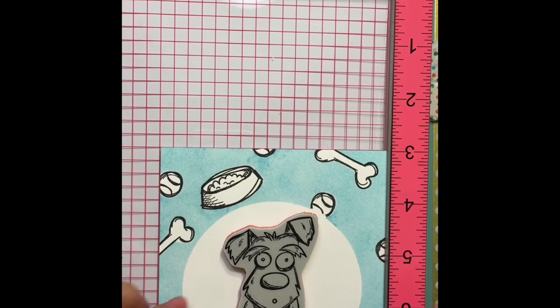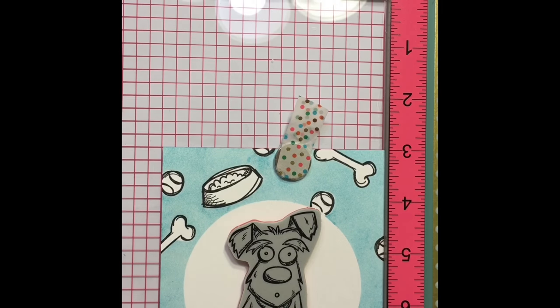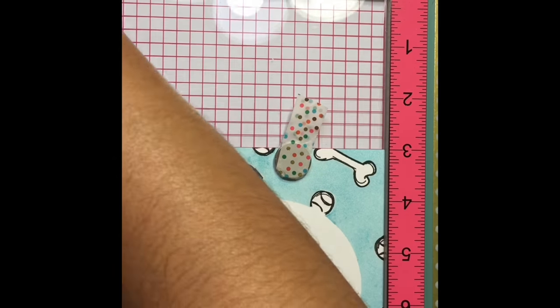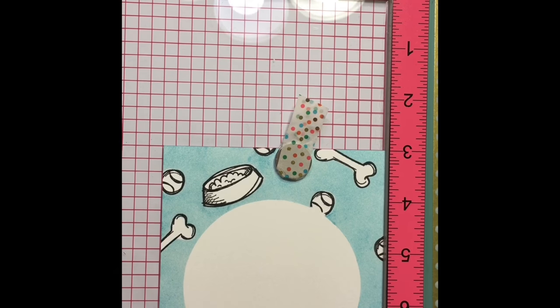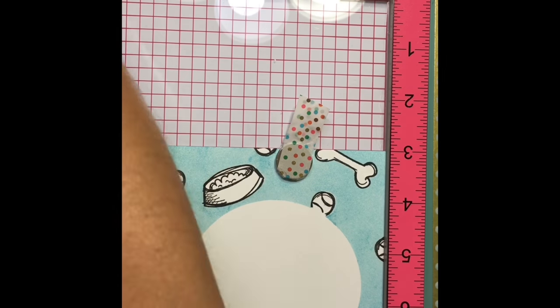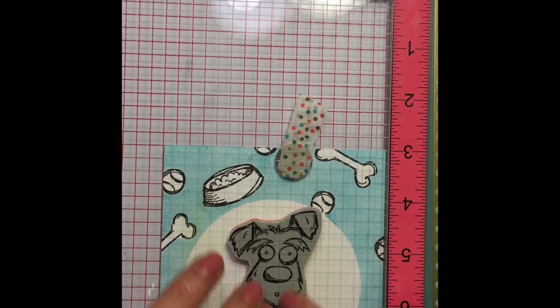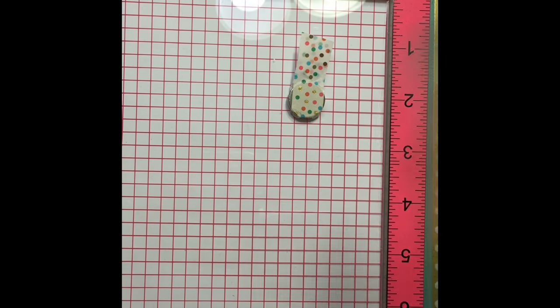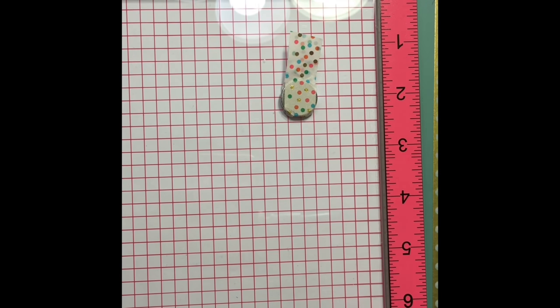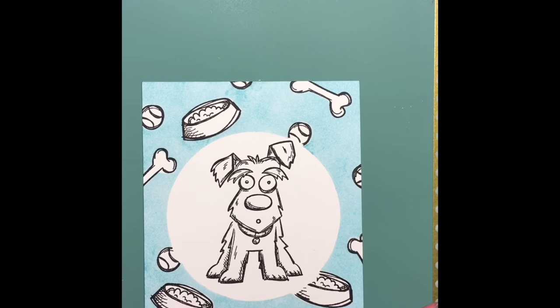I'm using my stamping tool here — this is the Misti — and I'm just centering my dog. This is my first time using the stamp so I didn't want the stamping to get messed up and be stuck with it, because you can't see through these stamps. It's good to put them on the Misti so I can stamp it, take a look, and see if it looks good. Fortunately it did look good, and the Bristol smooth cardstock is very easy to stamp on. If you are using watercolor paper, I definitely think you should use either the Misti or a stamping tool.